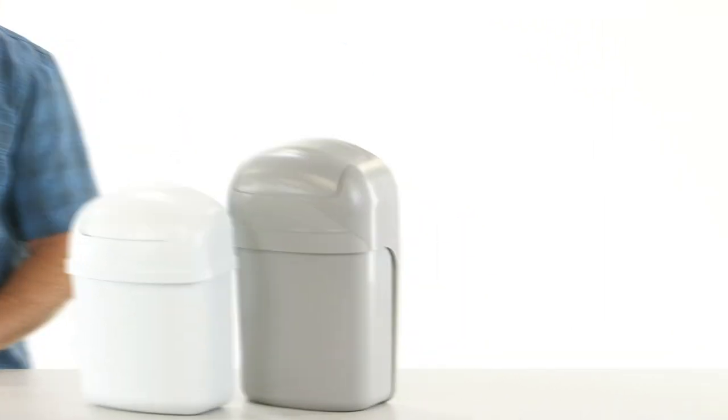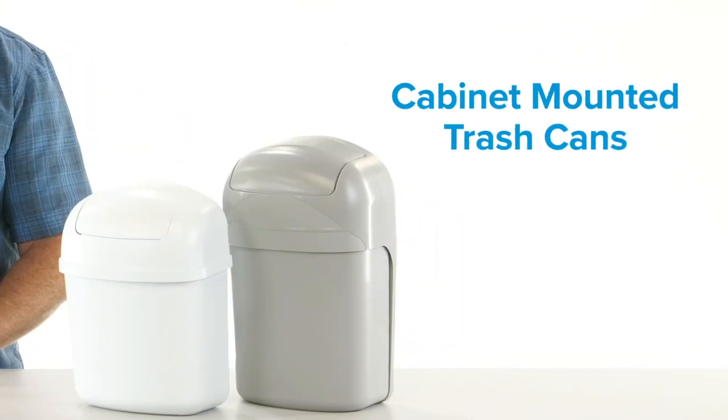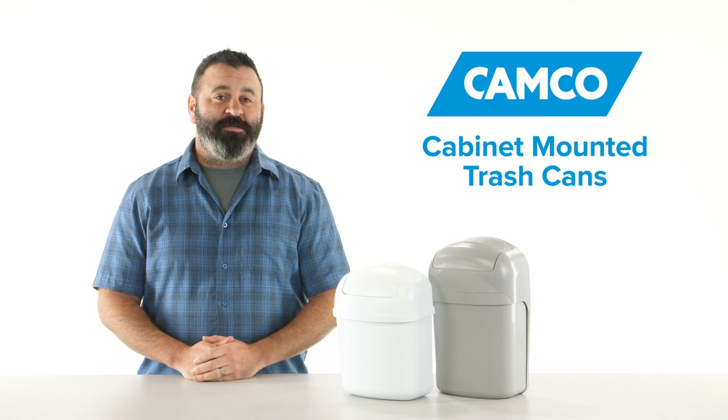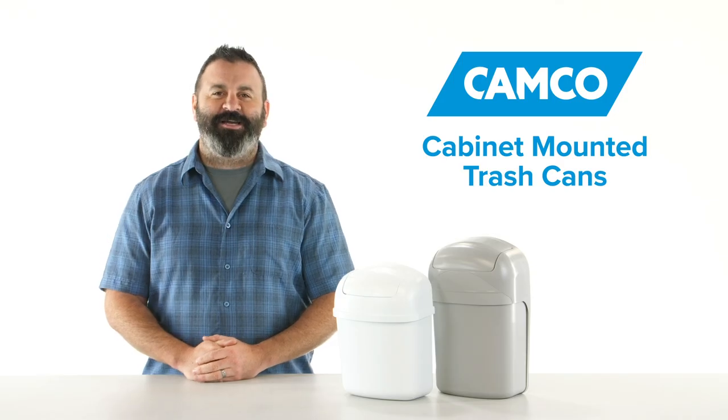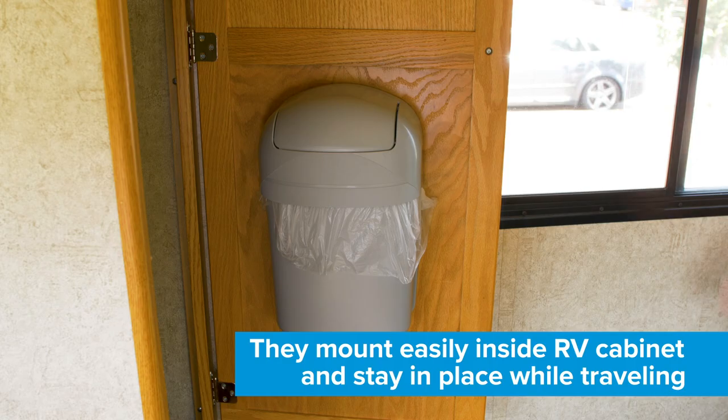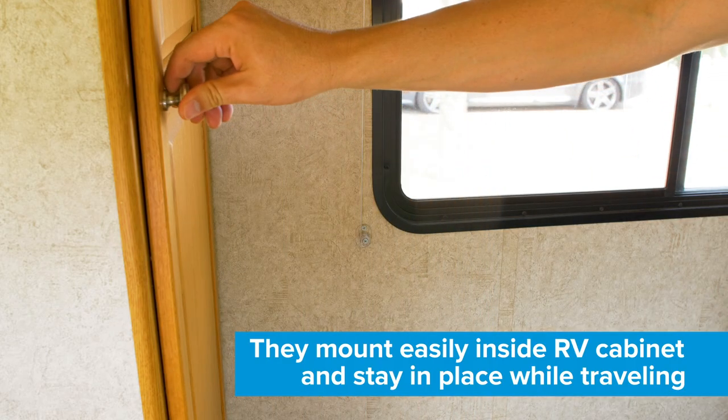Hey everybody, Scott here from Camco. Today I'm going to tell you about the cabinet-mounted trash cans. The cabinet-mounted trash can fits in tight spaces, such as cabinets, where regular-sized trash cans may be too big. They mount easily inside your RV's cabinet and stay in place while traveling.